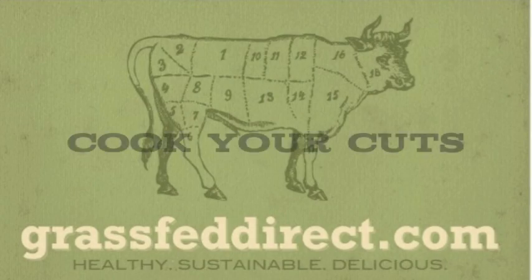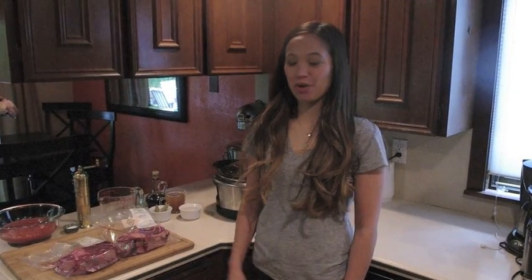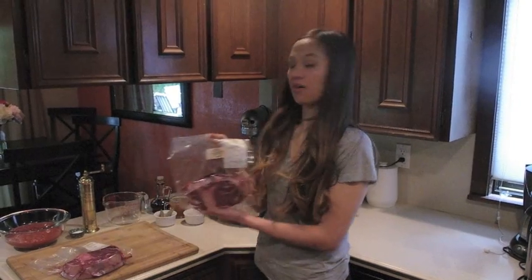Hey, all you hungry carnivores, welcome to the first installment of Grass-Fed Direct's Cook Your Cuts, where we will show you different ways to prepare your 100% grass-fed, grass-finished beef. Hi, my name is Liz, and today we're going to be using beef shank osso buco.